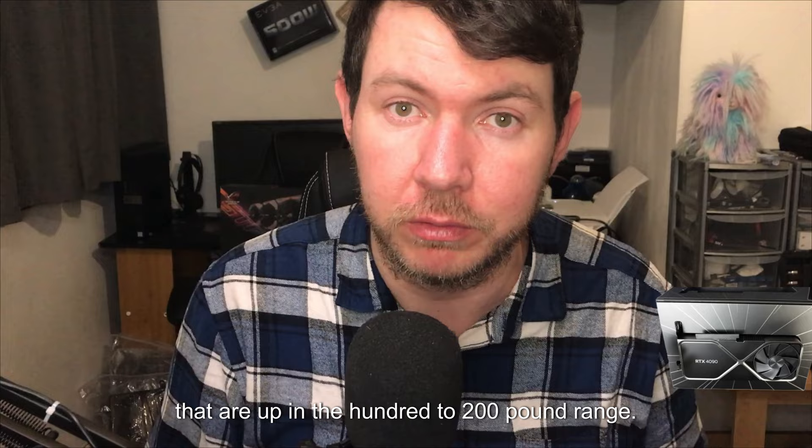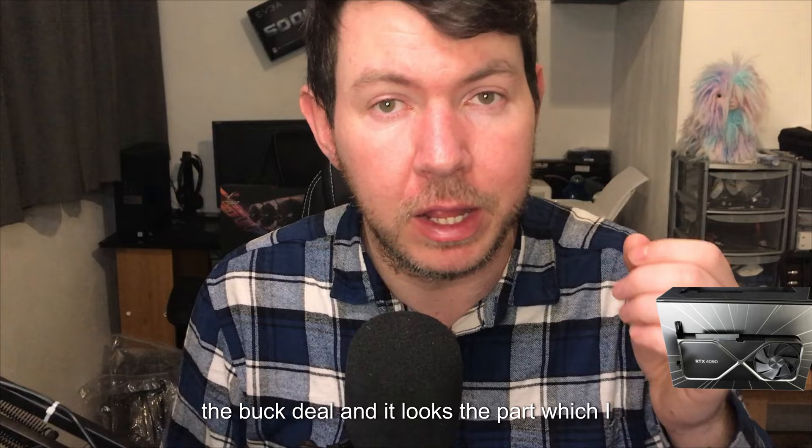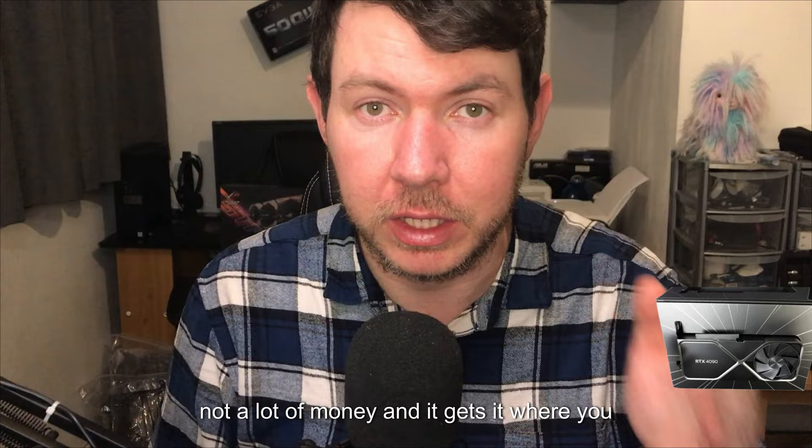Of course it doesn't beat a £60 Noctua air cooler, but it really gives you the bang-for-buck deal and it looks the part, which I like. It looks like a real proper AIO for not a lot of money and it gets you where you need to be. So guys, thank you so much for watching and I shall see you in the next one.